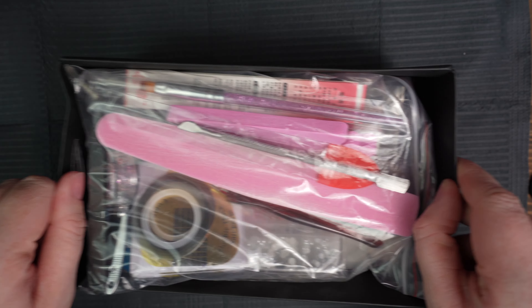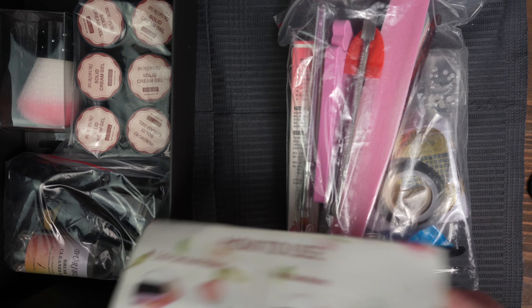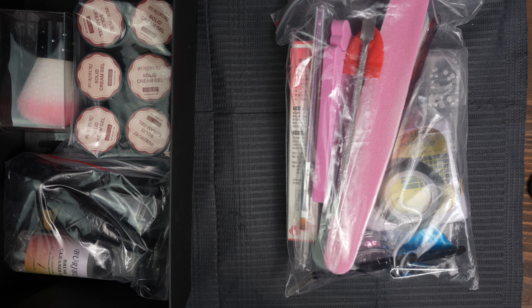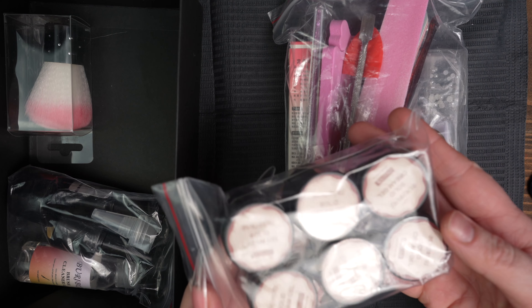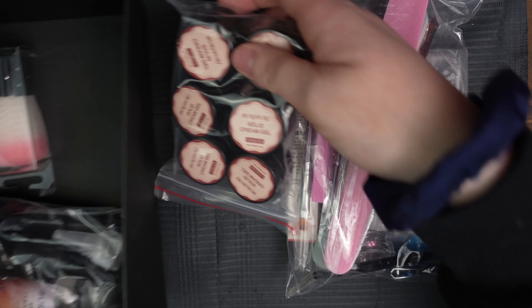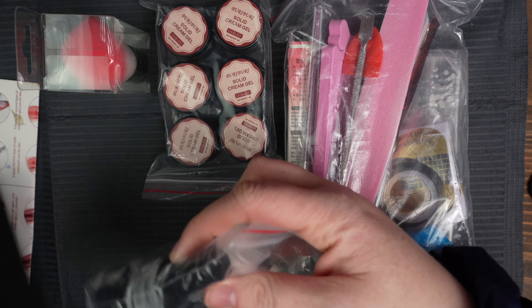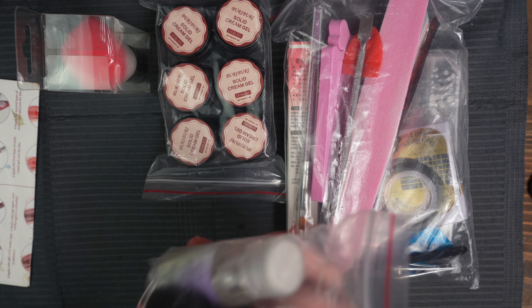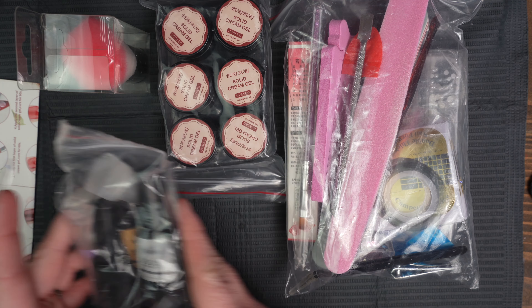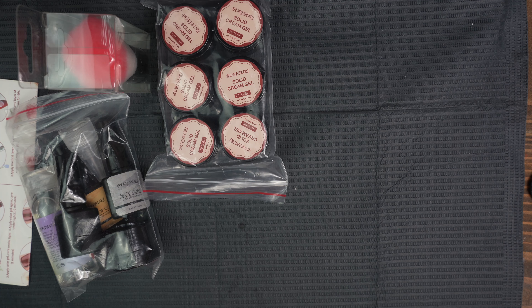For the first box, I got this starter kit from Berry Berry — and I hope I'm saying that right — they are known for their solid cream gels. I have six here and they are in nude colors. It comes with a little brush, our base, our top coat, a brush cleaner, and even a matte top coat, which is really cool. And then this is just like a whole kit of tools and stuff, which I thought was really nice. So let me pop this open.